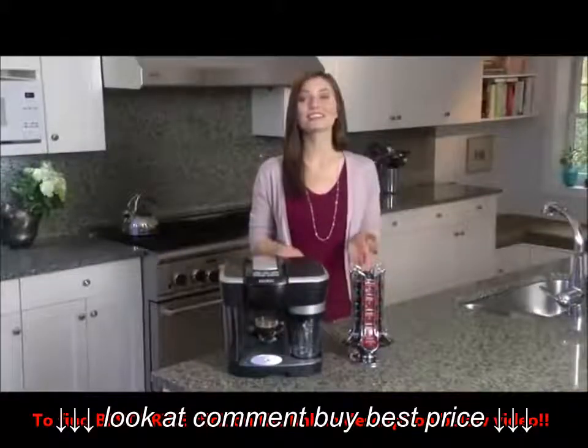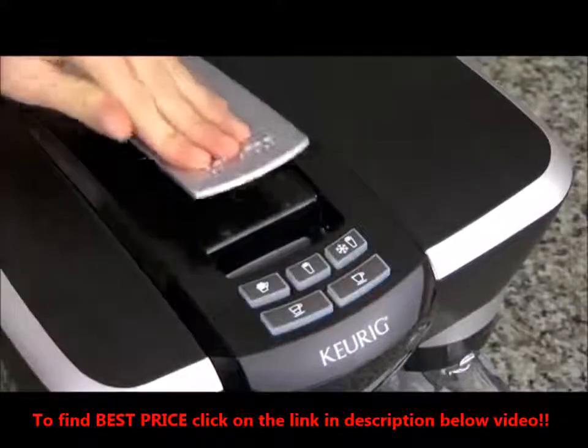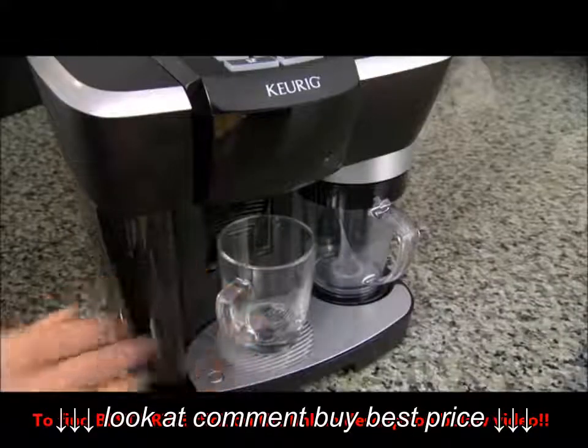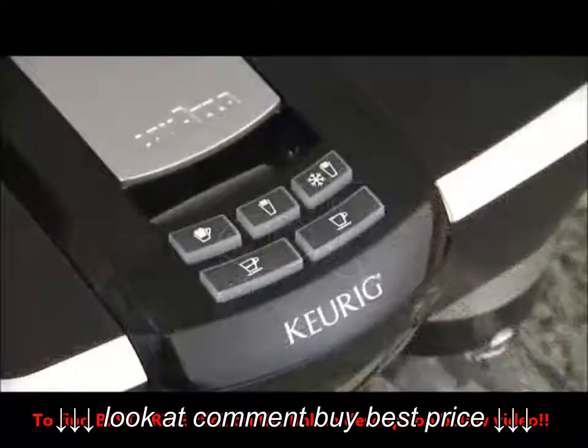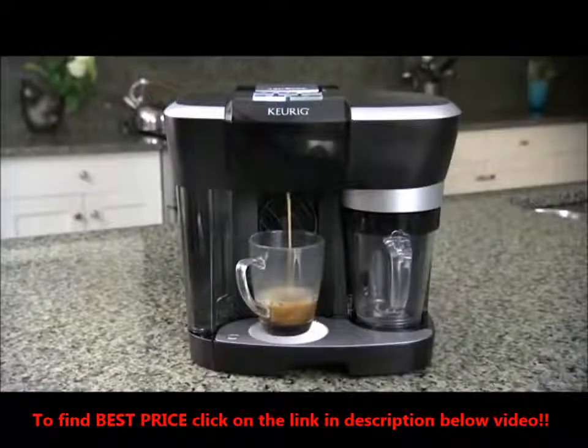Let's craft a delicious cappuccino. First, place your choice of Revo pack in the brewer. Next, place a 12 ounce mug on the drip tray and prepare a short espresso by selecting the short espresso button on the control panel.